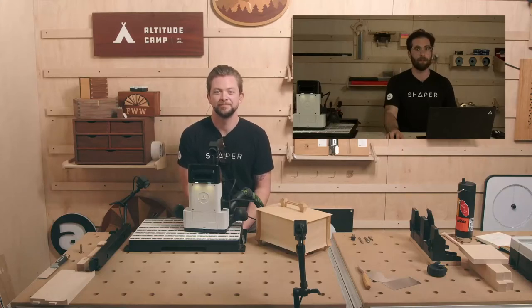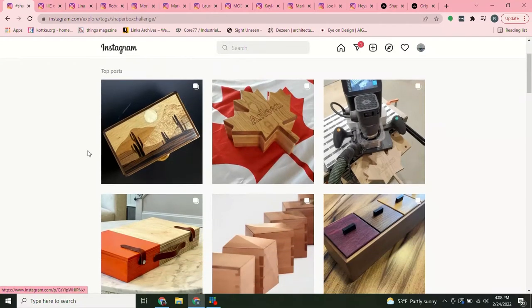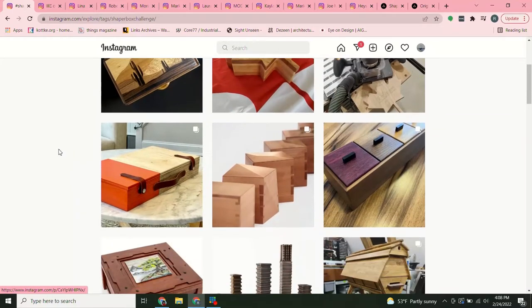So again, if you go to Instagram and search for hashtag Shaper Box Challenge, this will show you A) what you're up against if you decide to submit, and B) a lot of really cool ideas for box making, both for Origin users and for non-Origin users. I've browsed through this and it's about 50-50 whether these boxes were made with Origin or not.